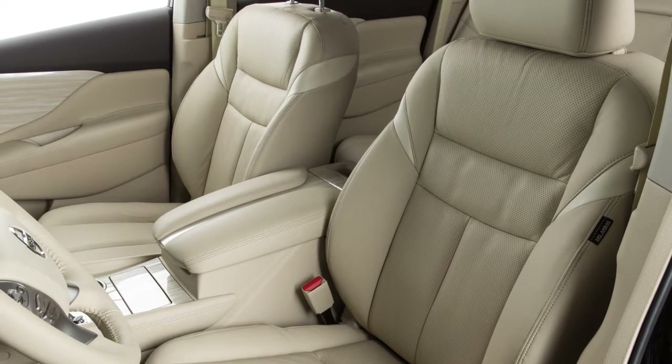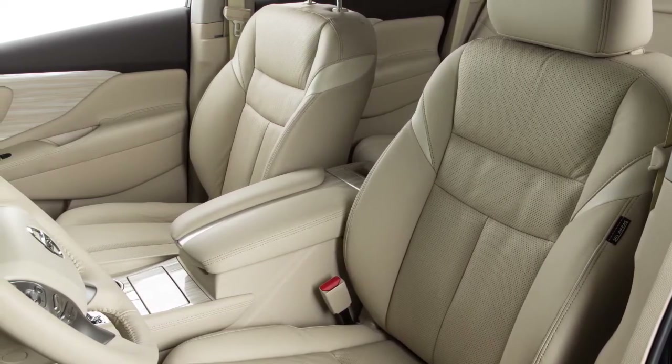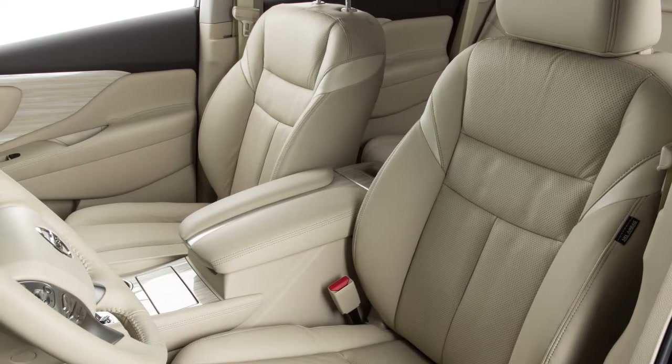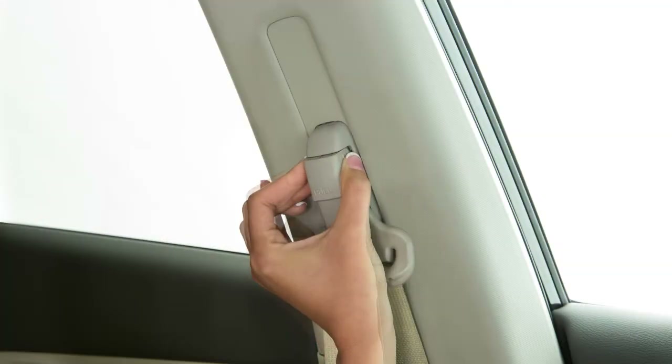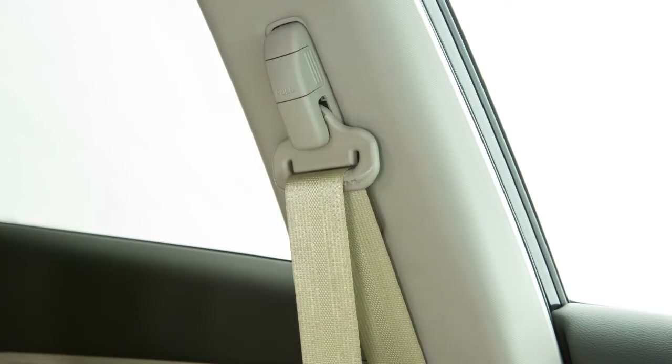The front seatbelts can be adjusted to the position best for you. To adjust the seatbelt height so that the seatbelt passes over the center of the shoulder, simply pull and hold the button on the shoulder belt anchor located above the seatbelt on the pillar. Move the shoulder belt anchor to the desired position and release the button to lock the shoulder belt anchor into position.